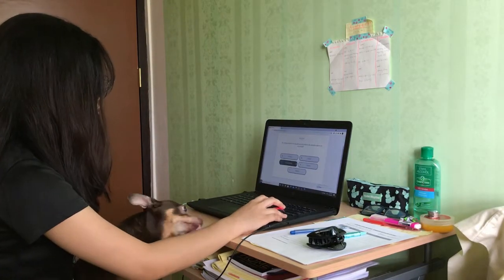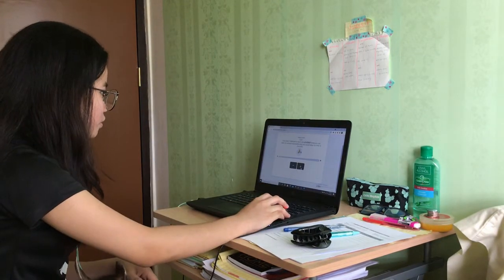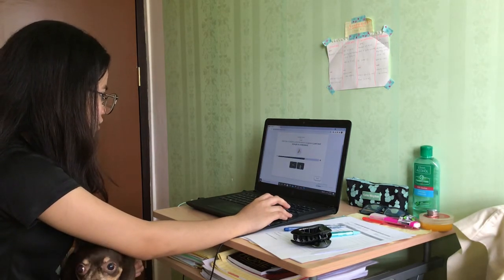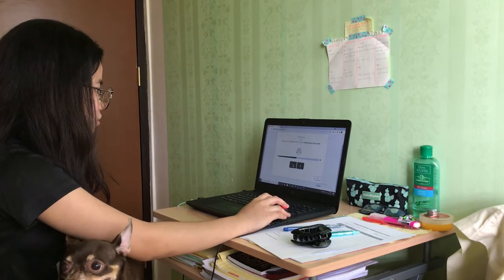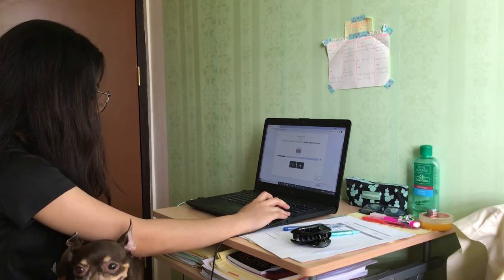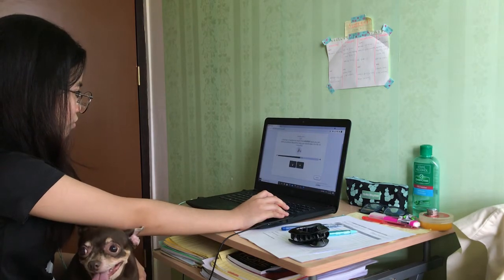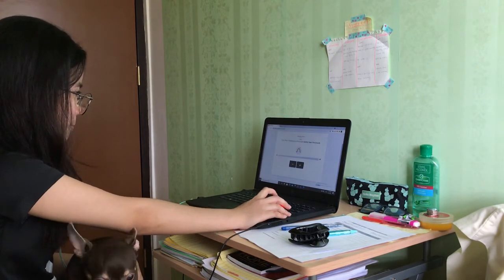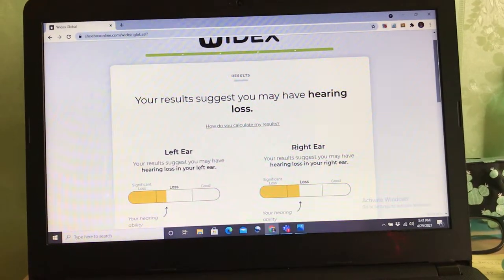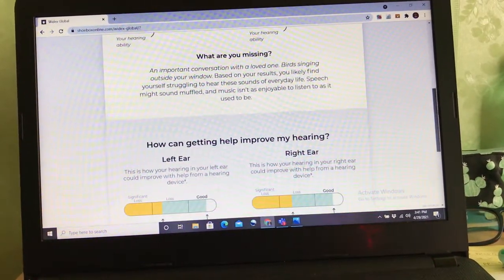For this test I let one of my friends do it — basically this experiment tests for my subject's hearing, whether she has the presence of hearing loss or not. It uses a website where my friend answers several questions about her hearing experience, then a test of sound measuring the frequency of her hearing. Here are her results — it seems that she has slight hearing loss in both ears.